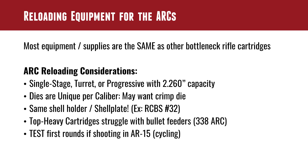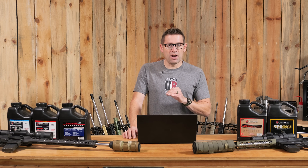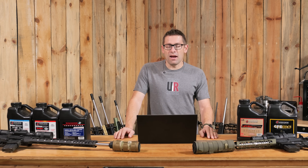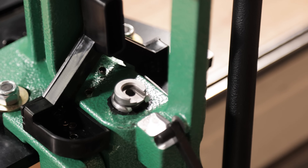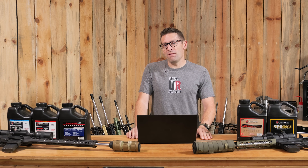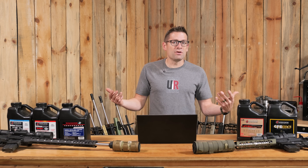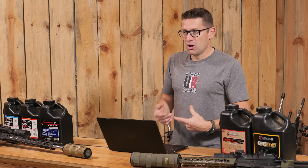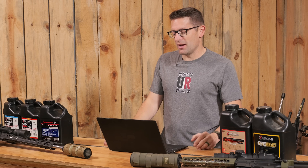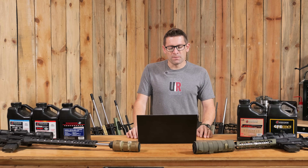The dies are unique per caliber, and for these AR cartridges you'll probably want the option of a crimp die — that helps with feeding, and if you're using cannelured bullets it serves as a guide for the crimp. You'll use the same shell holder across all three: for RCBS equipment that's a number 32 shell plate for a progressive, or a number 32 shell holder for single stage or turret. Note that top-heavy cartridges like the 300 Blackout and 338 ARC can struggle with bullet feeders since the high center of gravity causes issues as the shell plate indexes.